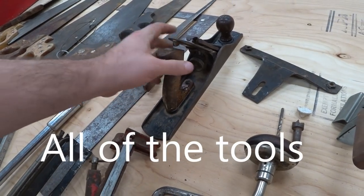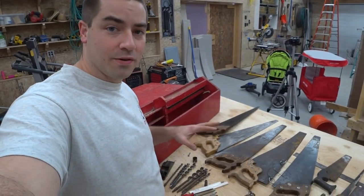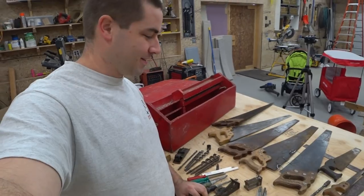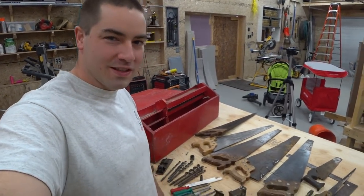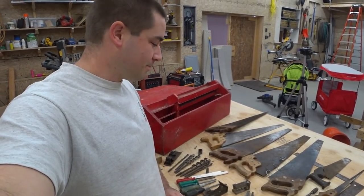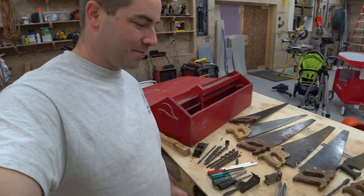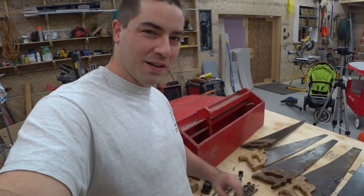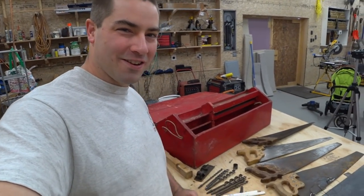I look forward to sharpening and cleaning this up. This is all really cool for me, knowing that these tools were my grandfather's. He built homes using these tools and I would have loved to learn with them. In my spare time I'm going to be cleaning these up, and you might see me pull them out for a video here and there.